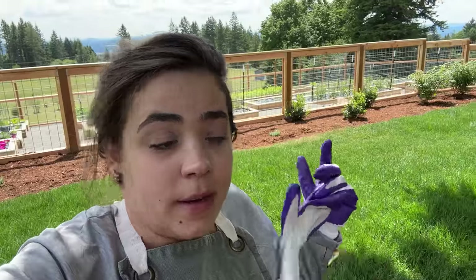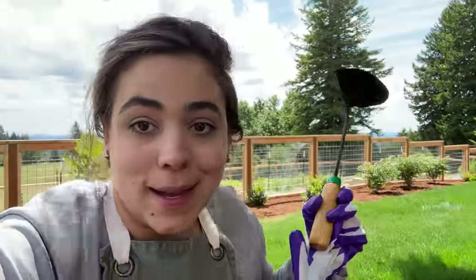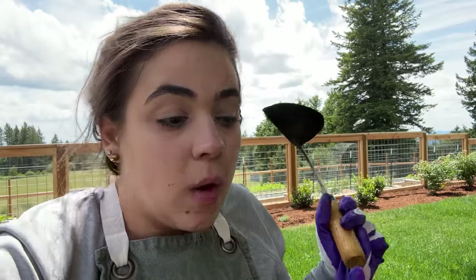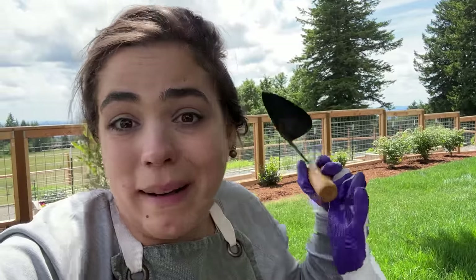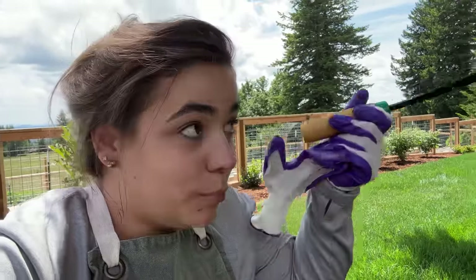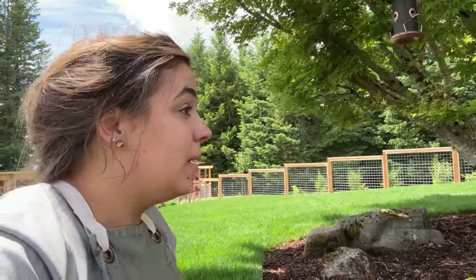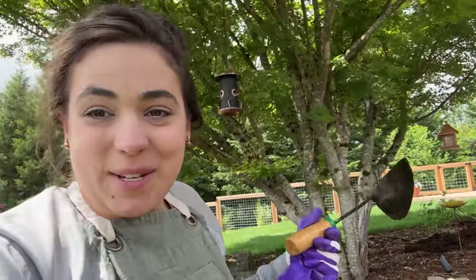My plan is to keep my weeding tool on my back deck, and as I see the millet sprouts come up, I'll just start digging them up. There are so many of them that this is going to be a very long process to eradicate this problem I've created. But it is what it is — learn more, do better — and I won't put that kind of bird seed in my feeders next time. Okay, let's go out into the vegetable garden and have some fun.